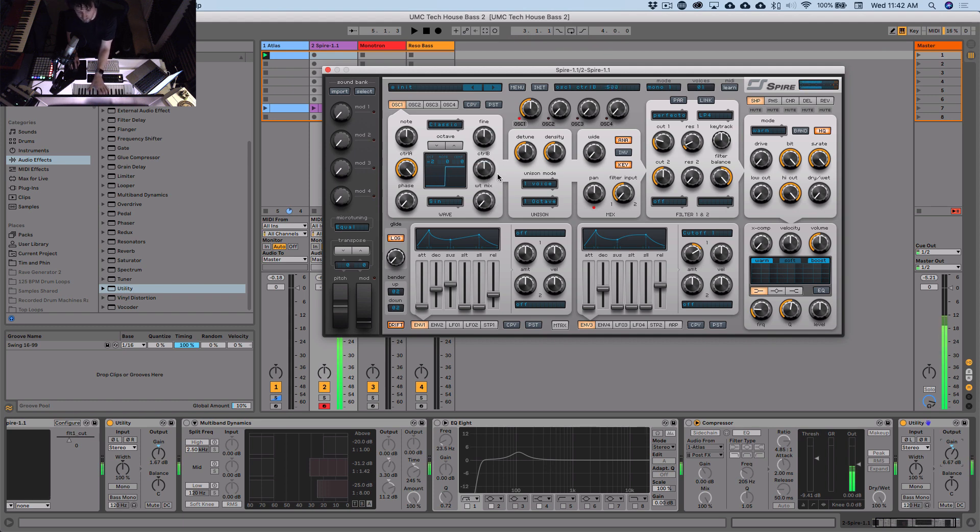In some cases you do want a nice pure square, like if you're making a Bicep-style bass line. But here we want something nice, fat and warm. Now let's add a second oscillator to get a bit more character. It's already on but at zero — oscillator two — let's dial this up.